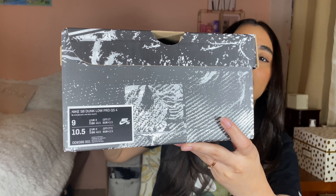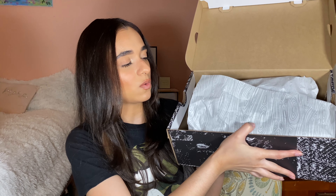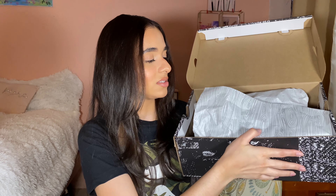These are a size nine men's, women's ten and a half. As you can see, the box is cool — black and white with some graphic design going on. The paper inside is like a wood style, a regular waxy paper with a wood print on it.